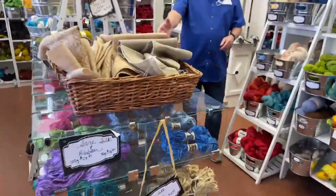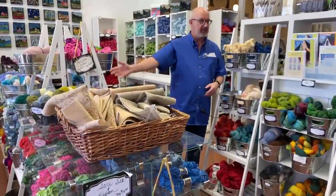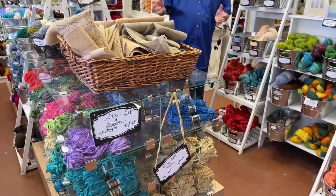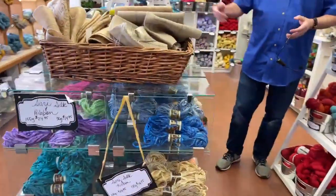When you come to the store, we actually have some extra patterns that people can go through and decide what they'd like to do. We also have our Ceri Silk collection here. Ceri Silk is normally $14.95 or $24.95 depending on the size — you can get a little skein or a big skein.